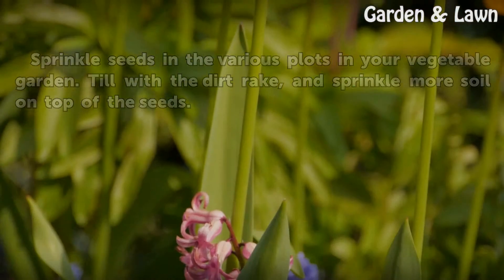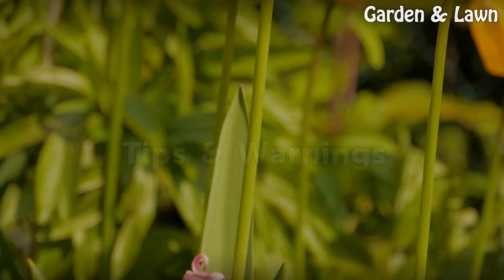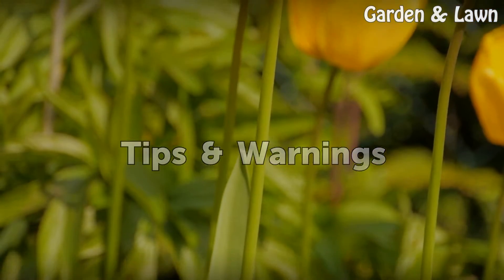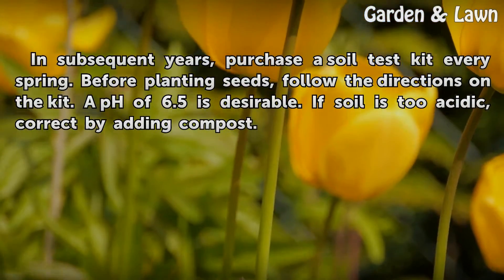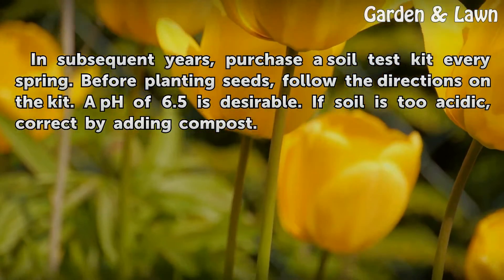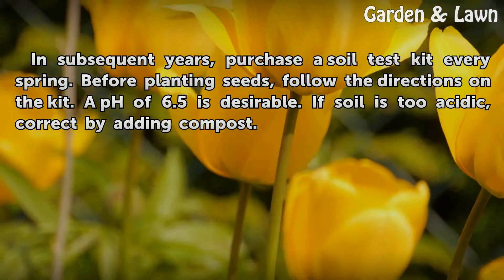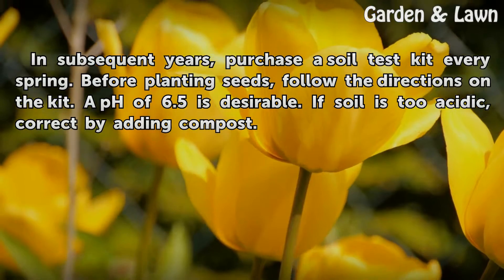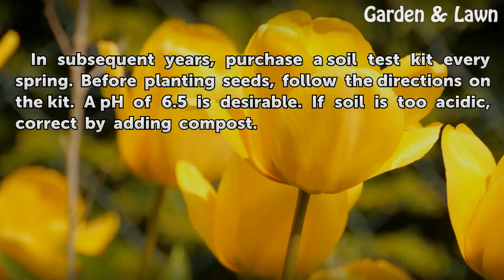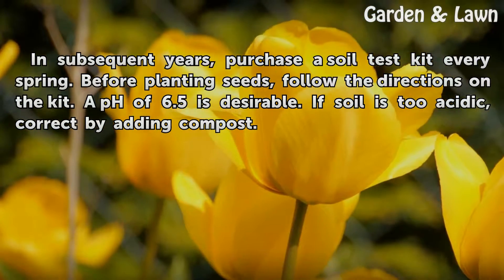Tips and warnings: In subsequent years, purchase a soil test kit every spring before planting seeds. Follow the directions on the kit. A pH of 6.5 is desirable. If the soil is too acidic, correct it by adding compost.